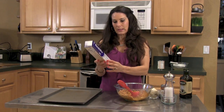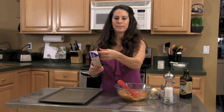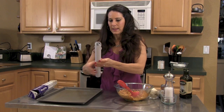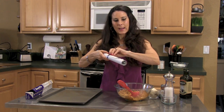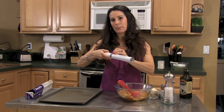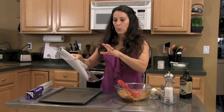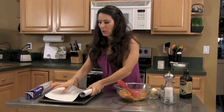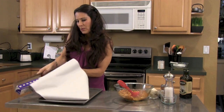I wanted to show you this — this is a nonstick pan liner. What's great about it is it's aluminum foil on one side and parchment paper on the other. This way you can bake without something sticking to your pan, and you're not cooking on top of aluminum. I'm gonna use this.